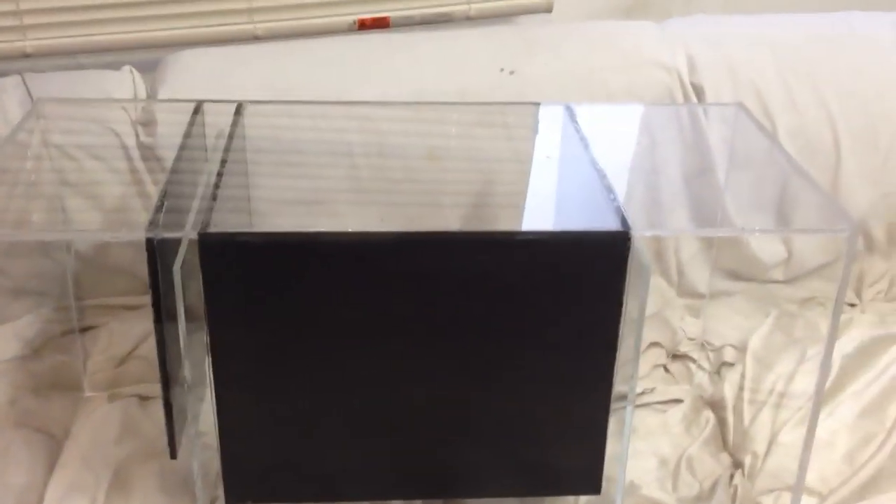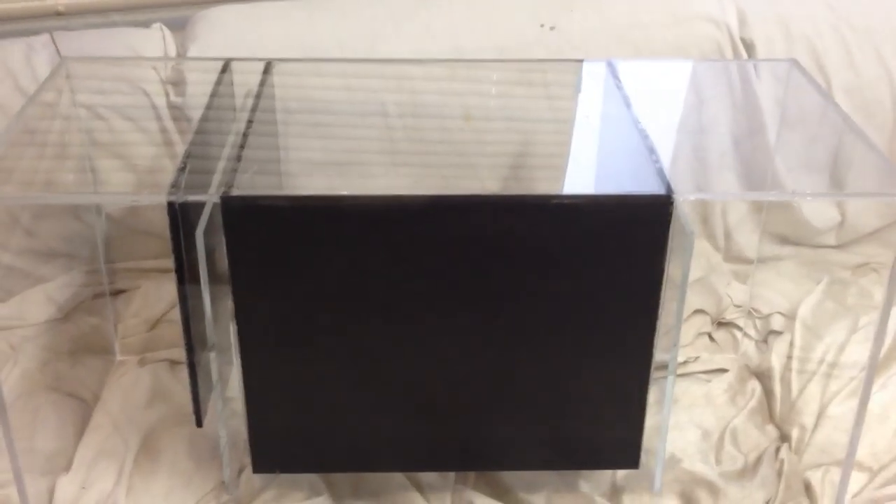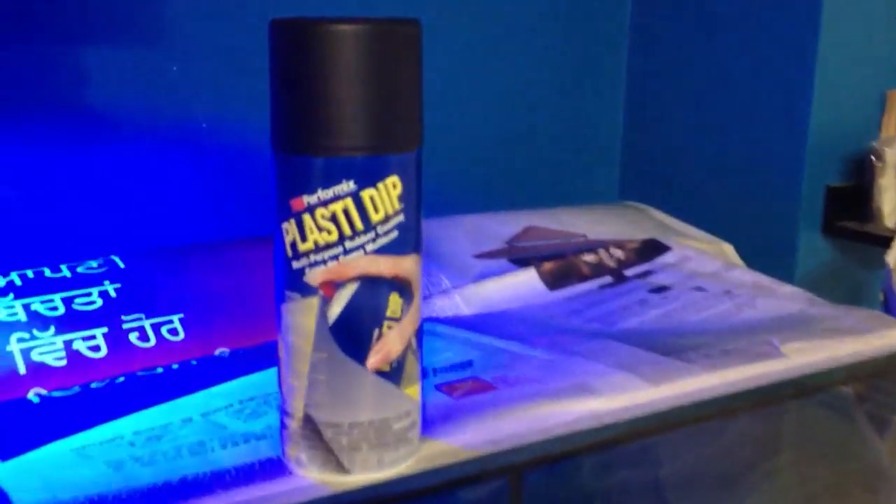Depending on how many coats you want to do — one, two coats — it's really up to you. What I really like about Plasti Dip is once it has the approximate 4-hour curing time, this paint turns into a rubber latex type. You can then peel it off if you want and it doesn't leave any glue residue on your surface. You can peel it off just like rubber.